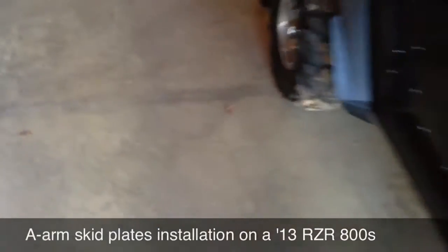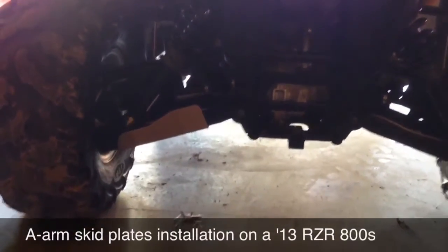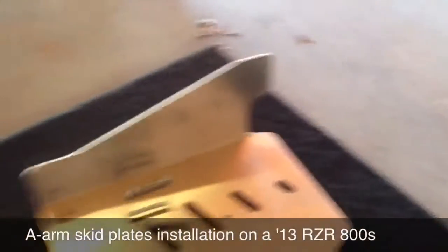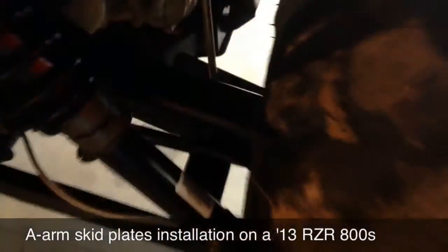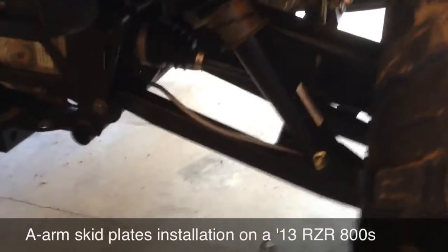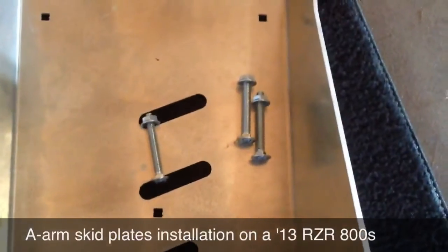And then on the rear, there is the left side of the rear installed. This is the plate — the taller side goes towards the front to protect it when you're driving forward. There is a plastic stock one that's kind of flimsy, and the skid plate still fits with it on there, so I went ahead and left them on and they fit right around it. You have three of the longer carriage bolts for this one.